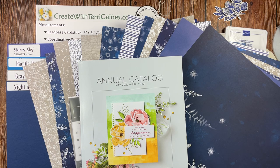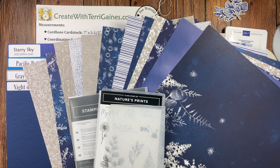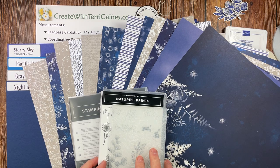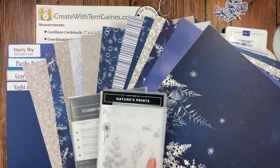Before I start the project, I want to share the product I'm going to use on the card. I'm going to use some new product in Stampin' Up's 2022-2023 Annual Catalog. It's a collection of product called the Sun Prints. A collection is purchasing four items with one code number, or you can purchase the items separately.